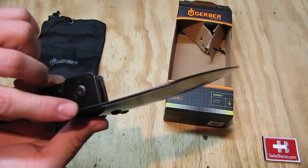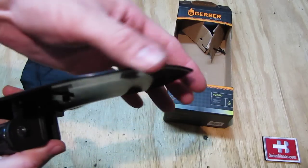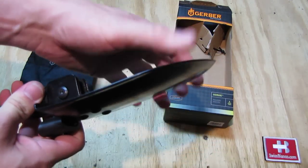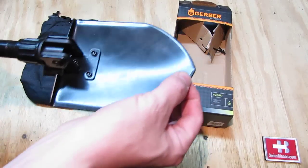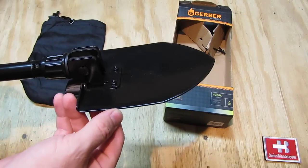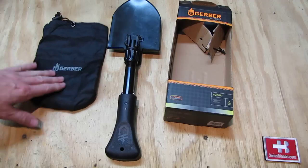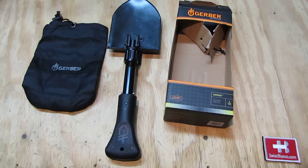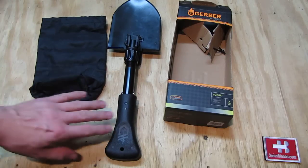One feature worth noting: the shovel blade is not sharpened at all — there's barely any grind on it and no sharp edge, so cutting anything will be difficult. There are also no serrations for sawing. To sharpen it, a belt grinder would work, but once sharp, the blade could potentially cut through the thin bag it comes in, since the bag has no padding or MOLLE attachment — it's just a simple bag to keep things contained.